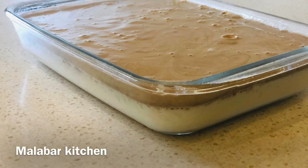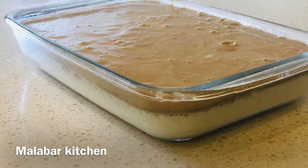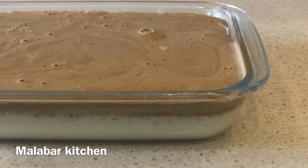Hello, Assalamualaikum. Welcome back to my channel. Today we are going to make the Dalgona Pudding recipe. We are going to go viral on YouTube.